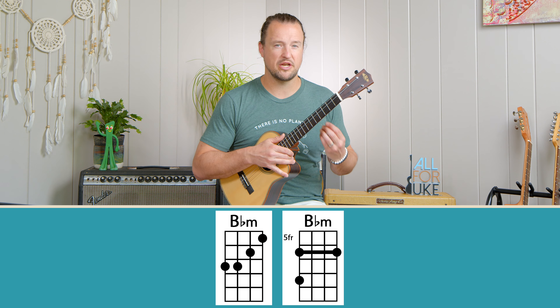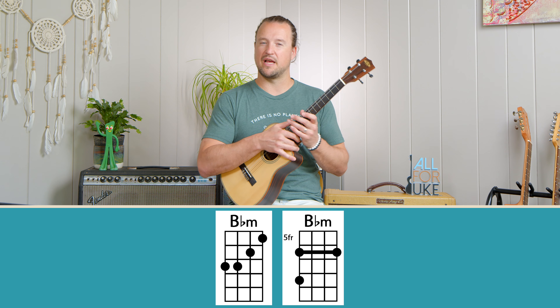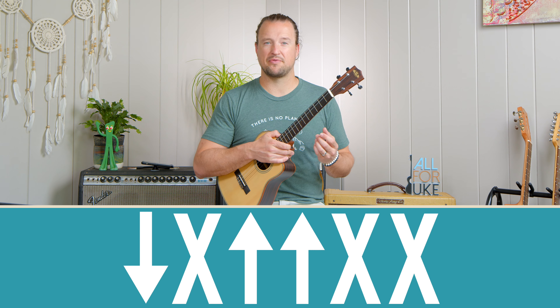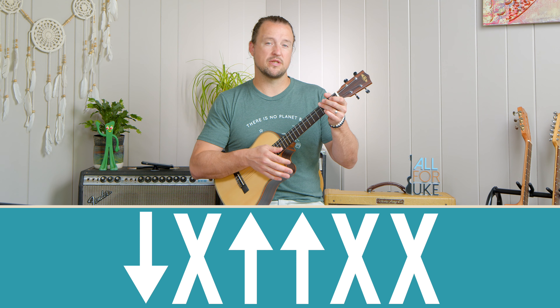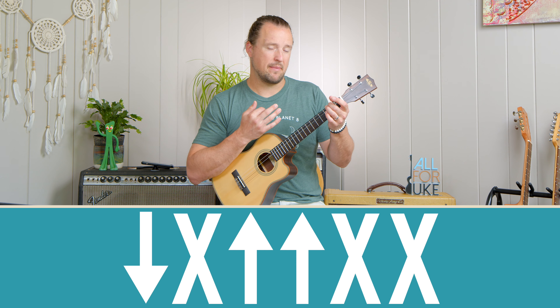Those are all the chords we're going to need: the one, the four, and the five chord with our little walk down. Now let's get into playing this together. A quick review of the strumming pattern we've been using throughout this series: down, mute, up, up, mute, mute. We'll use that strumming pattern throughout this video. Every time we do that pattern, it equals one bar.